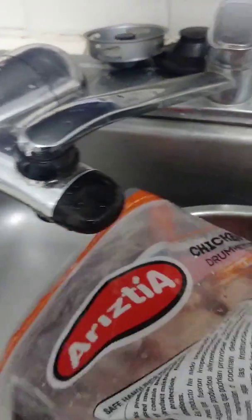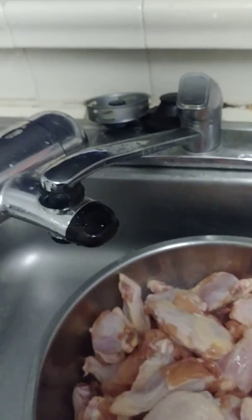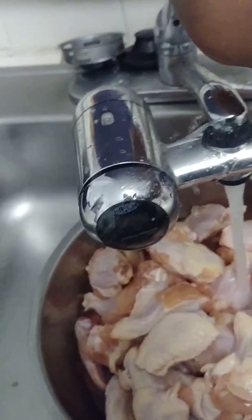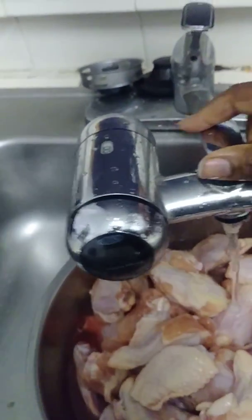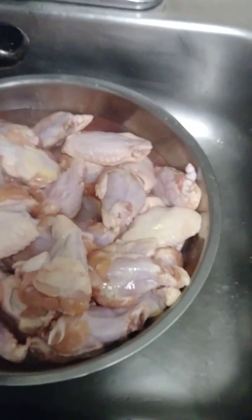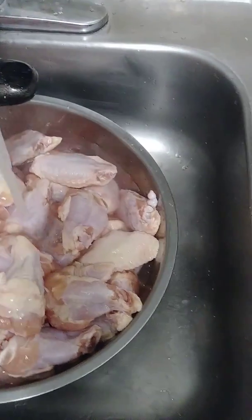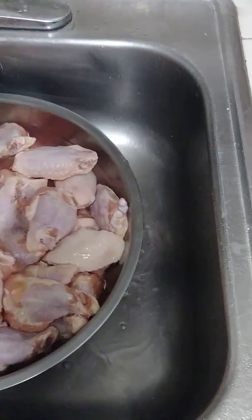One hand, no cameraman, no nothing — just getting in there. You don't want all that blood and stuff, gotta rinse that off. You can't just season chicken without rinsing it. The water is squirting me, oh my god. Still squirting me — this faucet is trash.